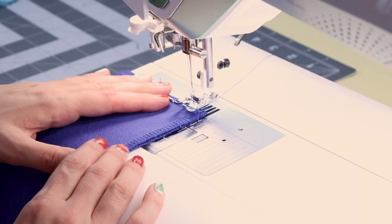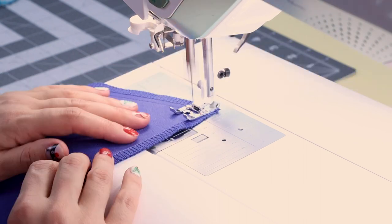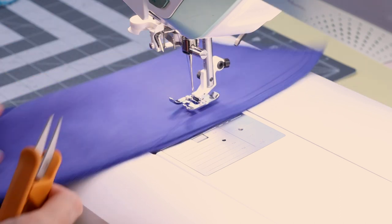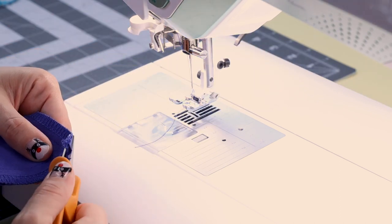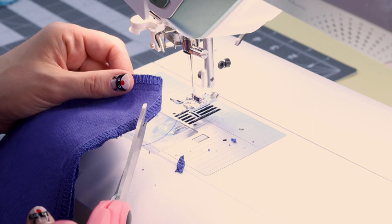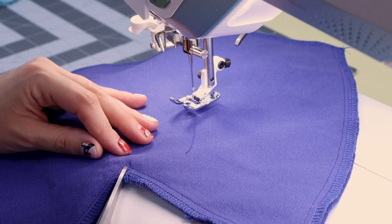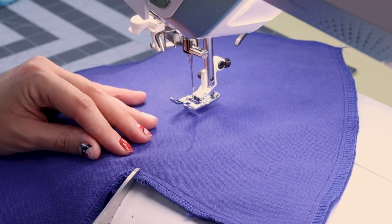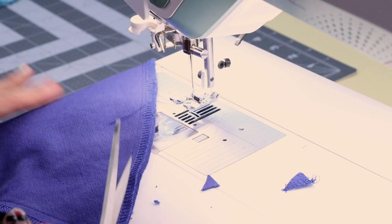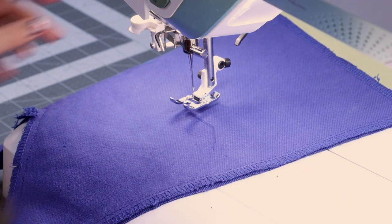I'm going to sew this all the way around with a three-eighths inch seam allowance, back stitch at the bottom and cut. Now we need to cut off our corners, and then clip into the curves so it turns nice. Don't forget to clip down into the point all the way to the stitch line, and give yourself some snips so it turns nice and smooth. Cut off that other corner and cut into the curve. Now let's turn it right side out and give it a good press.